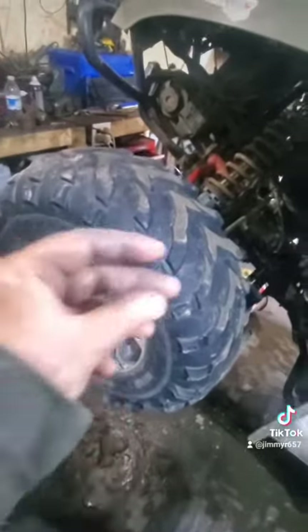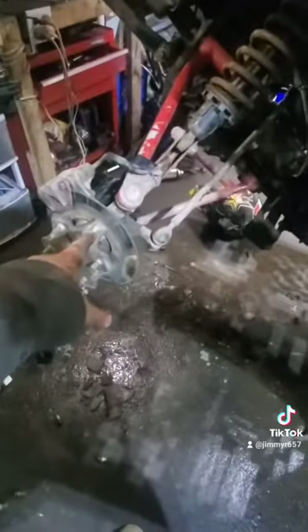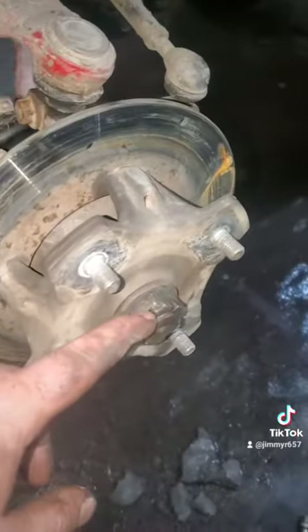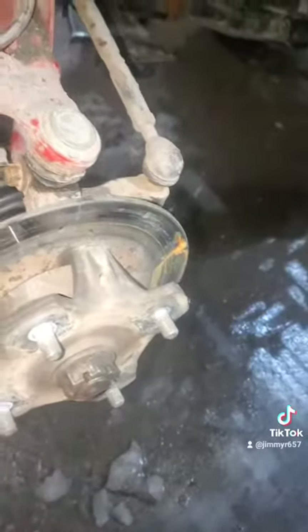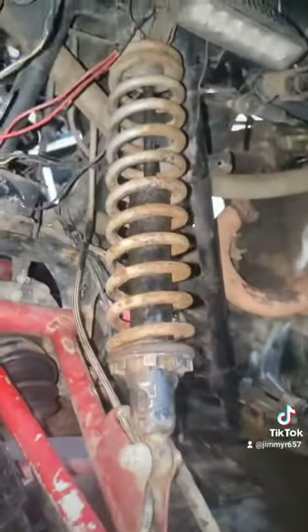Let's get this tire off. We're going to do the same thing — change the shock, change that knuckle, put new brake pads in, put it all back together, and we're done. This nut here is a 30mm, so as soon as you get that off, this will pop off. We'll get into that, get this side changed out, and we're golden.